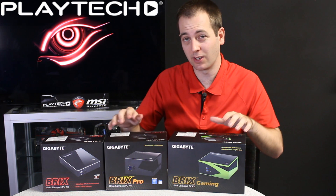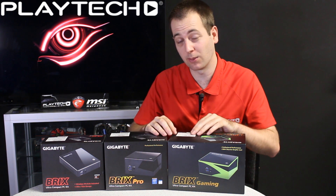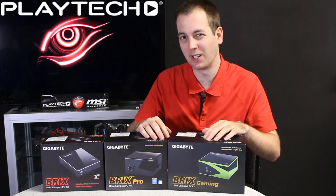I'll show you at the end of the video how you actually do it — it's very easy, so you don't have to be intimidated. And if you still feel uncomfortable, some of the guys down here at Playtech will be able to do it for you and get you on your way very easily.